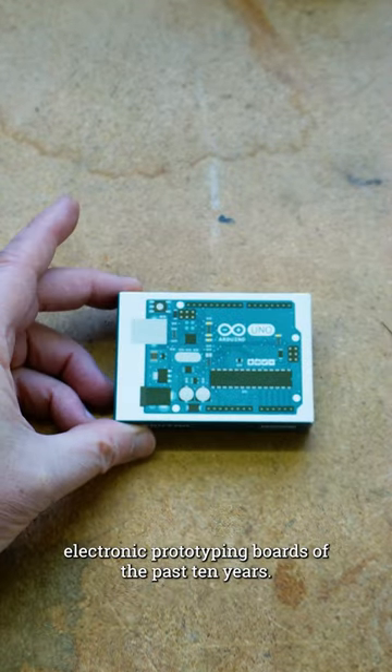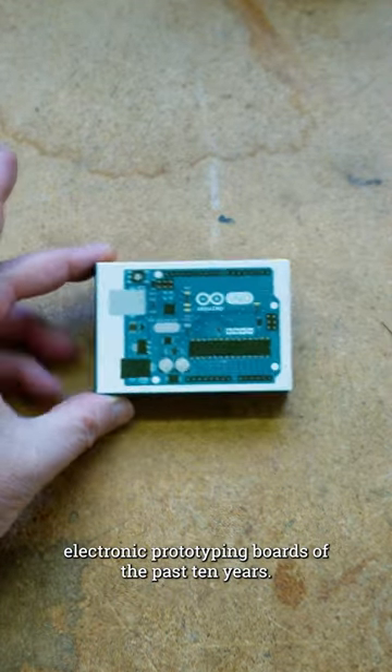I'm going to show you one of the most enduring electronic prototyping boards of the past 10 years. It's not an Arduino or a Raspberry Pi — it's this, the Makey Makey.